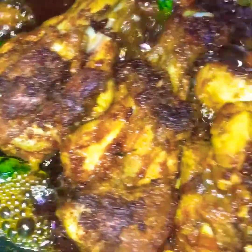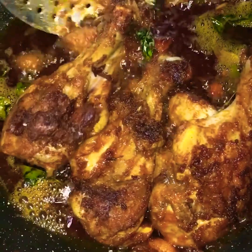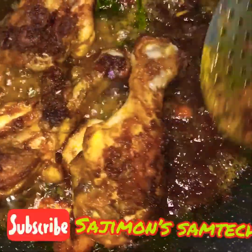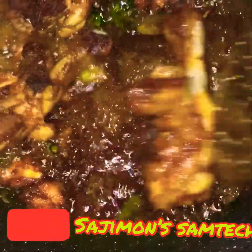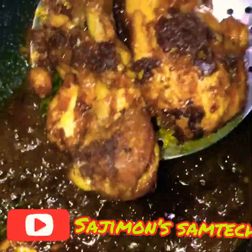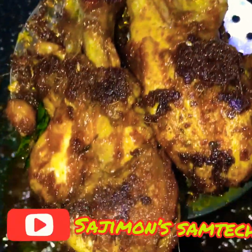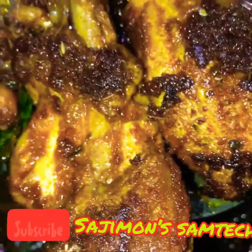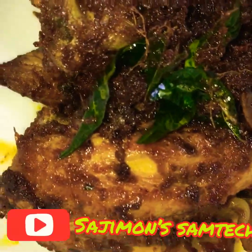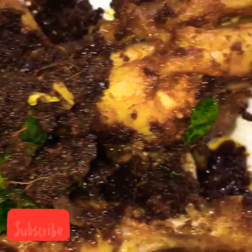It is a good style. I am not sure how to eat it. Now I am ready for the chicken fry. If you want to subscribe to our channel, please subscribe.